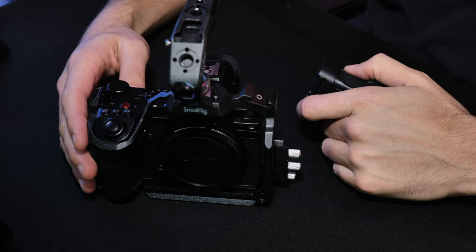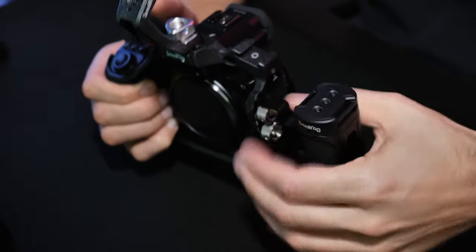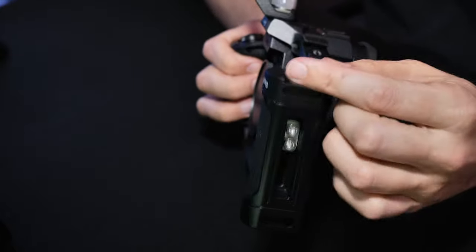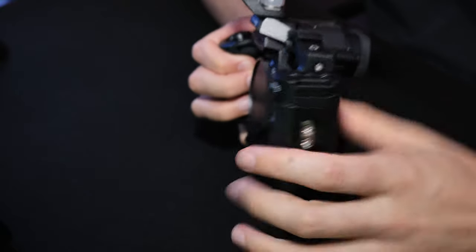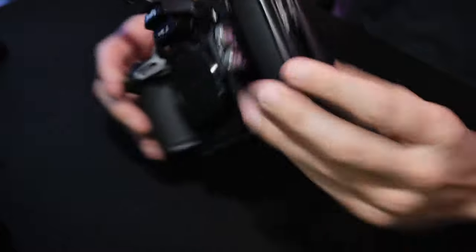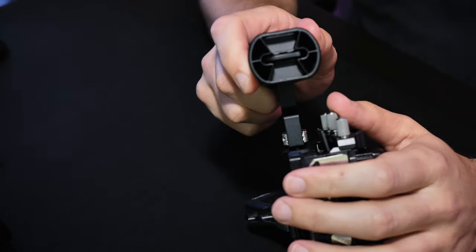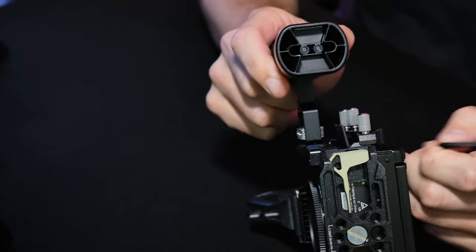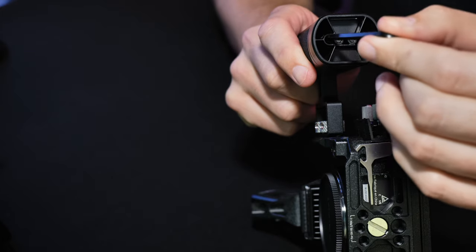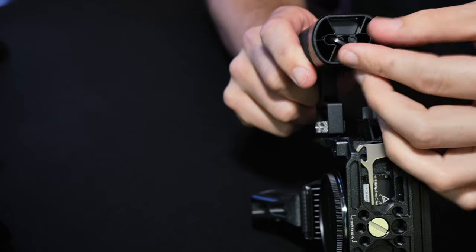The very first accessory I bought for this cage was the side handle. With this handle you can adjust the height by adjusting the screws on the inside — if you want it higher you can have it higher, if you want it lower you can have it lower. One of the nice things about the side handle is underneath it comes with an allen key, attached by magnets. Pull it out, make your adjustments, then put it back in the hole — two magnets will keep it in place.